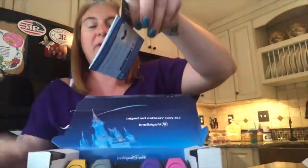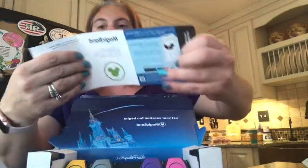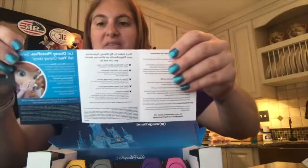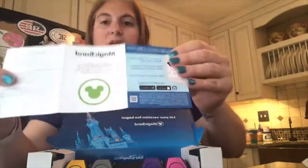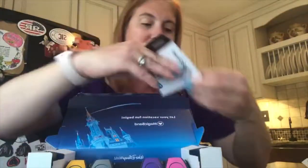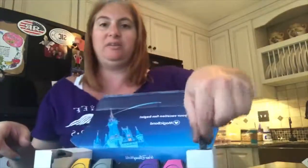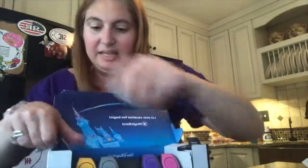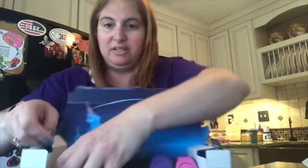There's a little information packet on the side if you don't know how to use them — all about the app and everything. You can go in there and it'll show you all about that. They have a cute little tab here too.